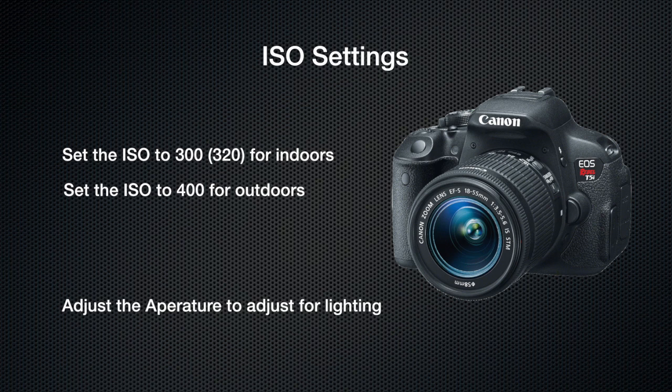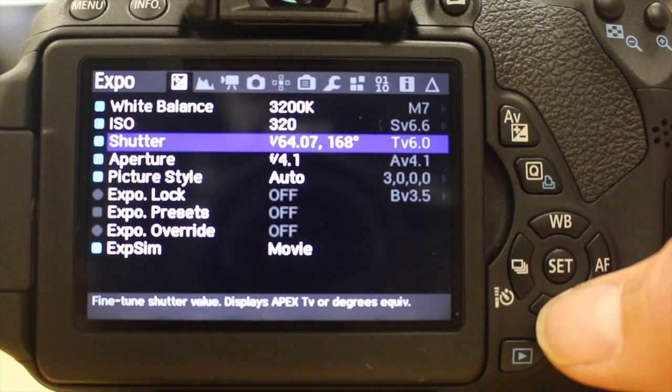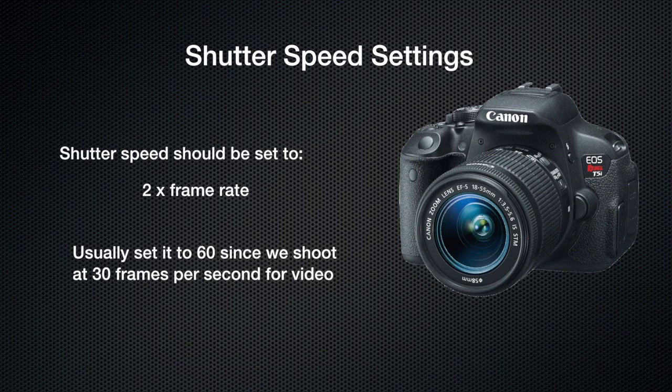Adjust your aperture for the lighting and check your shutter speed. Make sure it's twice what your frame rate is — we shoot at 30, so 64 should be right. Remember that our shutter speed should be two times our frame rate, so because we shoot at 30 frames per second we want our shutter speed to be 60.